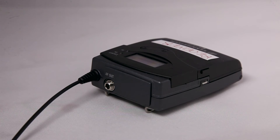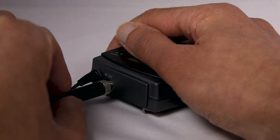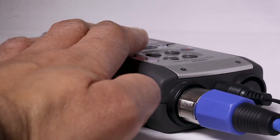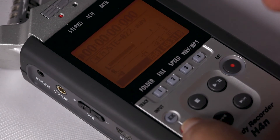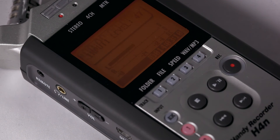Connect the Sennheiser CL100 cable to the G3 receiver's AF out port. Then connect the XLR to input 1 of the Zoom H4n. Press Record on the H4n and speak into the microphone. Adjust input level 1 on the H4n and try to keep this below minus 6 dB to allow enough headroom. Once you're happy with the level, press play to record.